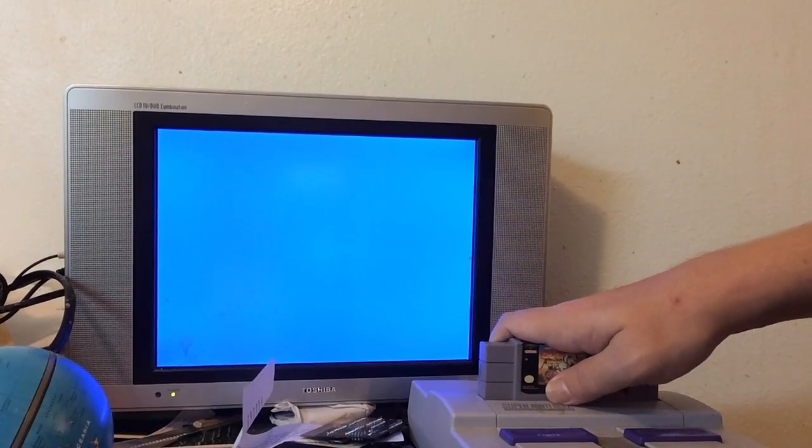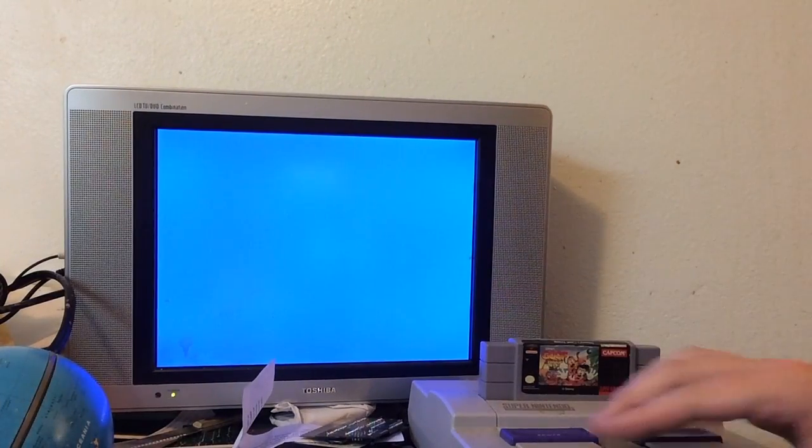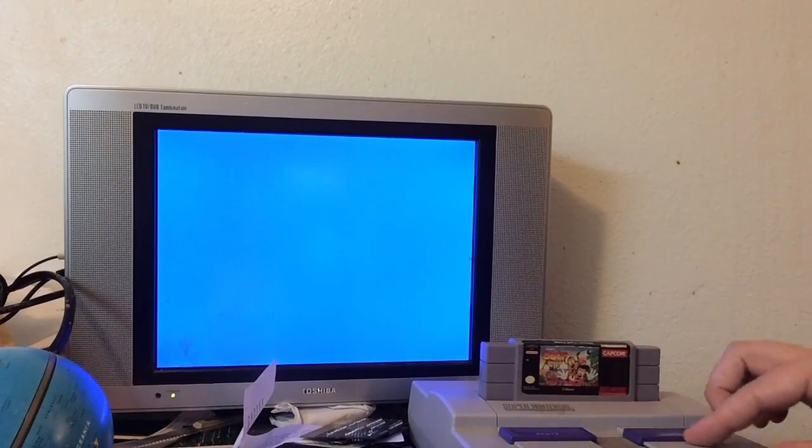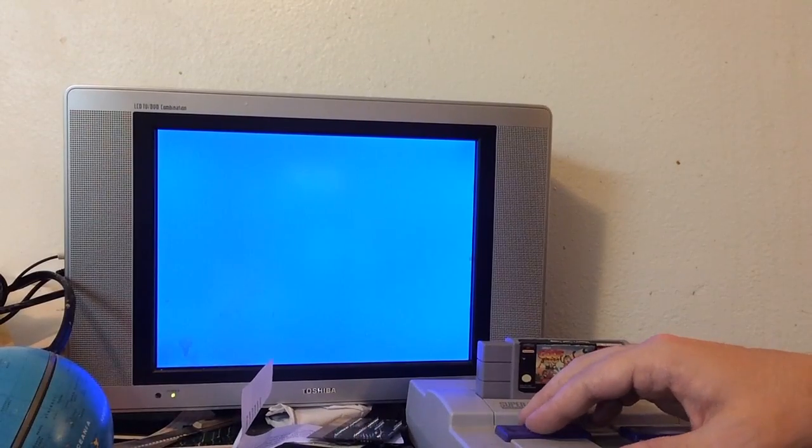Let's see what it looks like when we pop it in. I'm using an RF standard. Nothing. Not even a black screen — usually there's like a black screen or something. This is nothing. This is not looking good.